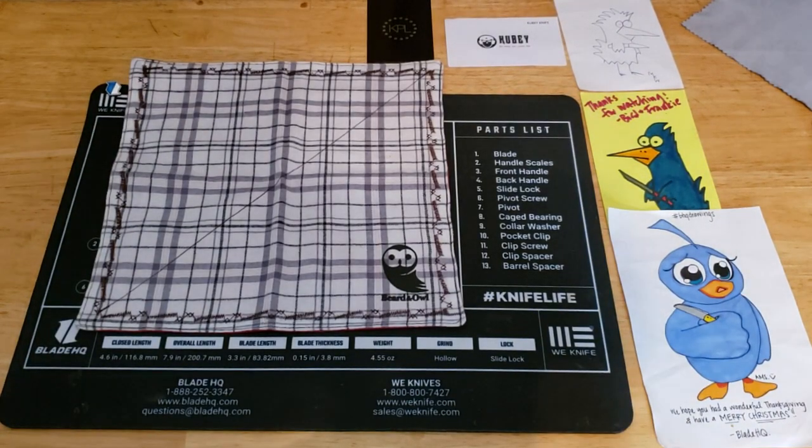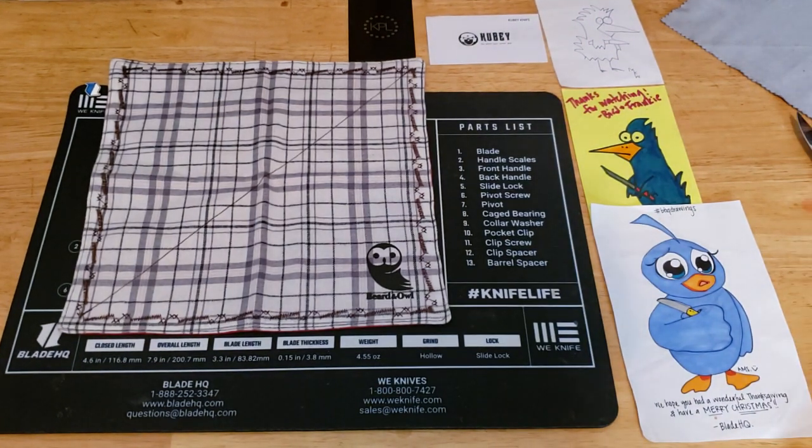Welcome knife fans, thanks for clicking on my channel. If you like what you see, hit the subscribe button, ring the bell, and give me a thumbs up. Today I want to get into a list of knives for the very budget-oriented. Most often we do budget knives for $50 or under, but most people I know usually don't want to pay more than $10 or $15 for a pocket knife.